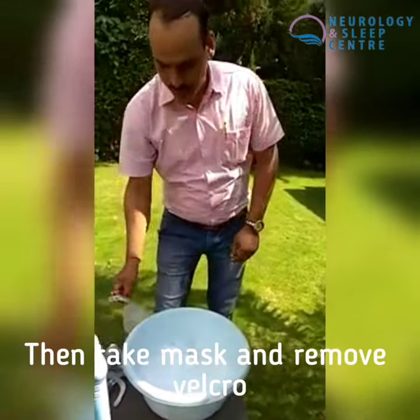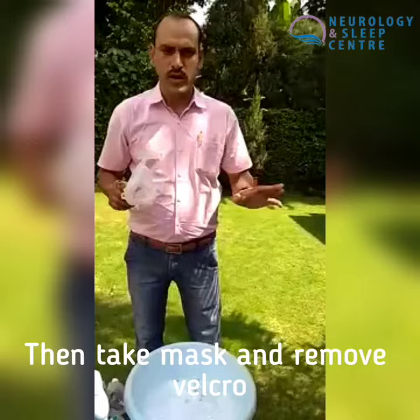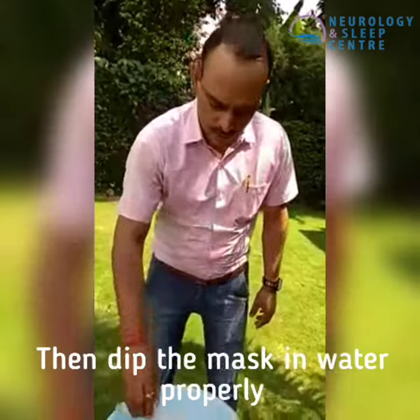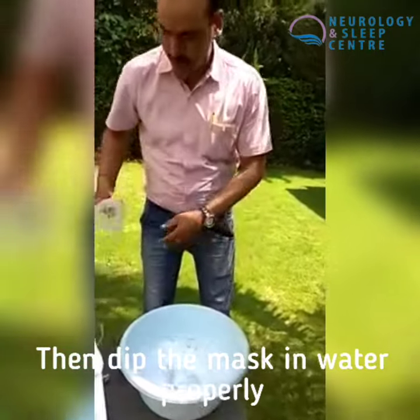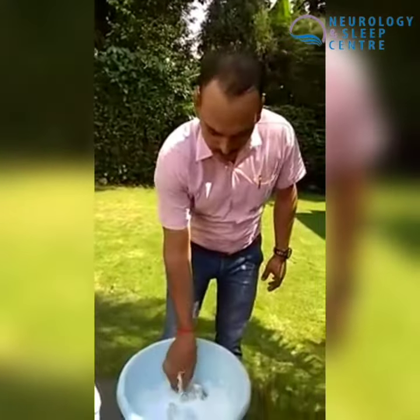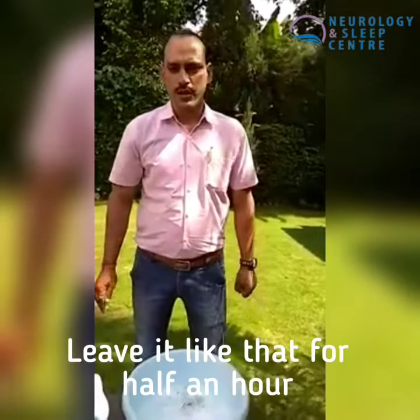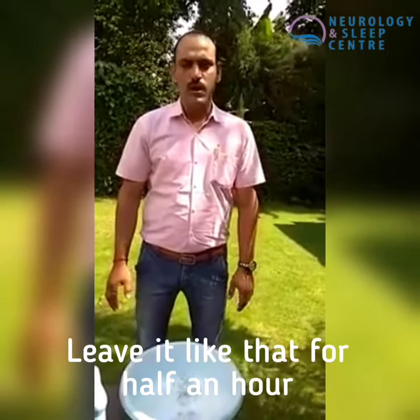We will take the mask and remove it. We will dip the mask in the water and leave the mask to soak. Then we will leave it for a few minutes, about half an hour.